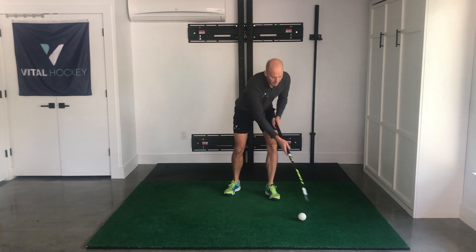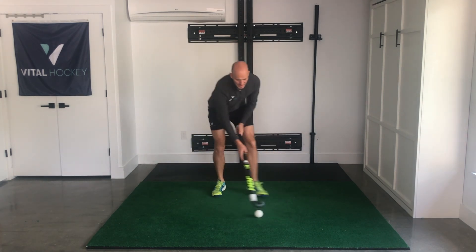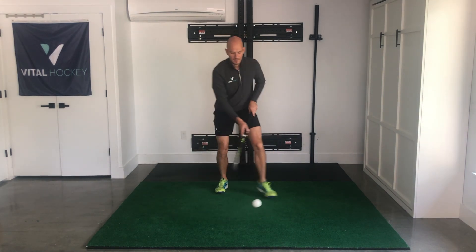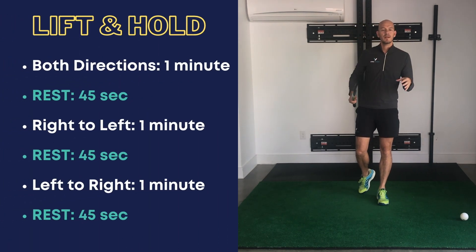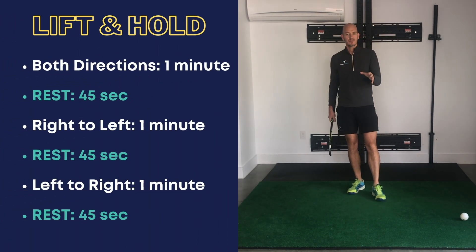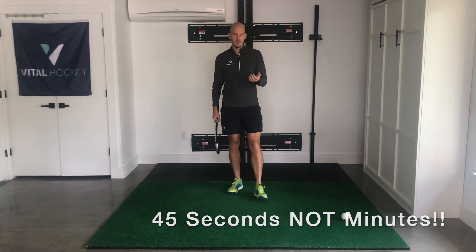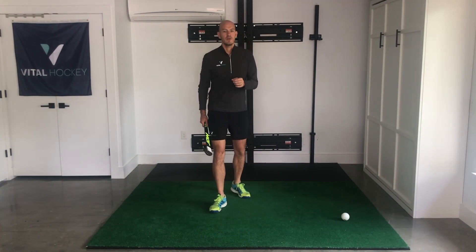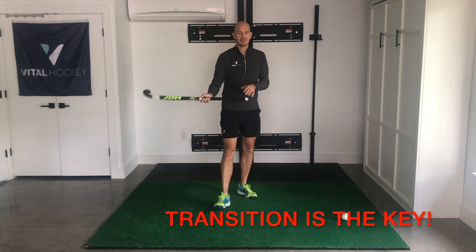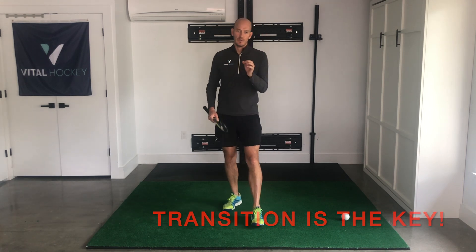Now we're going to go from the left to the right — same deal. We're just going to get it up, control, knock it back. Again, work for one minute at a time, go in both directions, 45 seconds break, repeat two more times. This is great for ingraining the basics of our 3D skills. We really want to be able to balance that ball quickly — the transition from lifting to balancing helps us really improve our control, and that's what we're going for here.